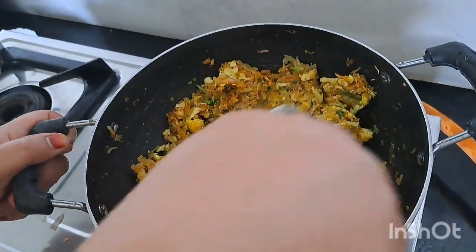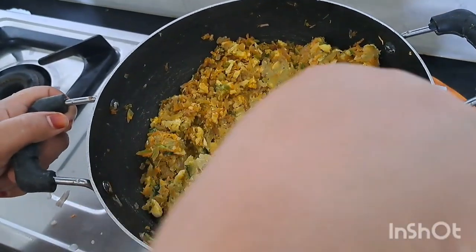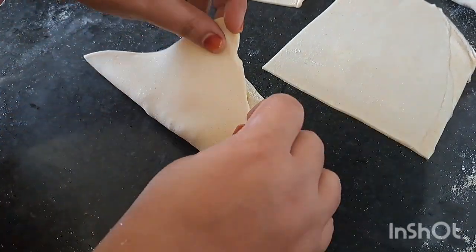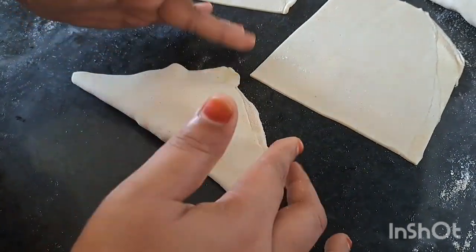This is a good thing to do with the flame. If everything is good, it will be good. This is a good thing to put in the sheet. We will fold it in the sheet.